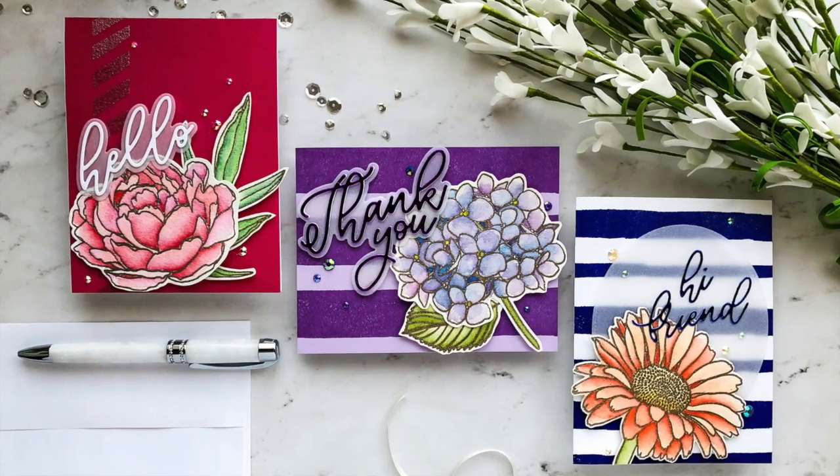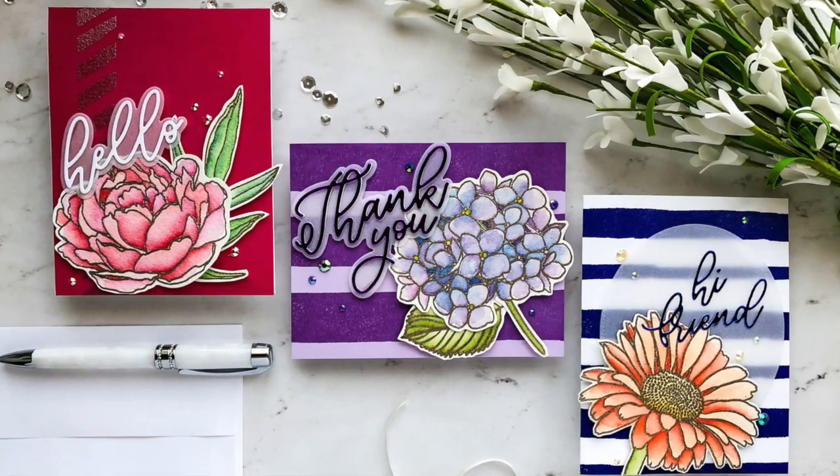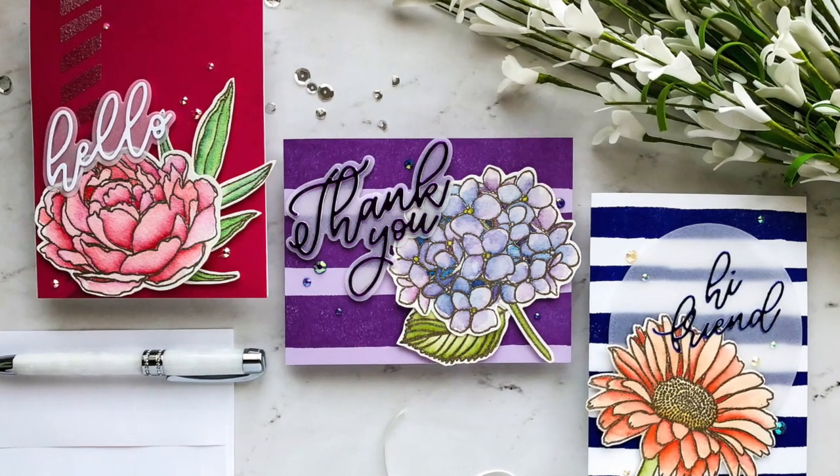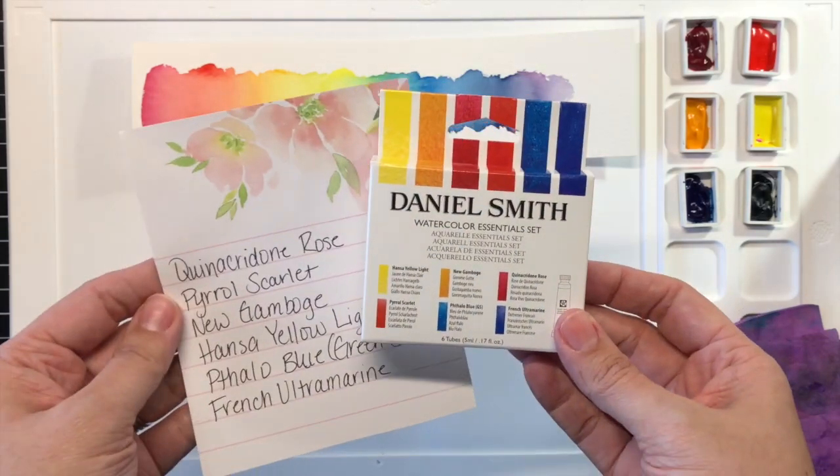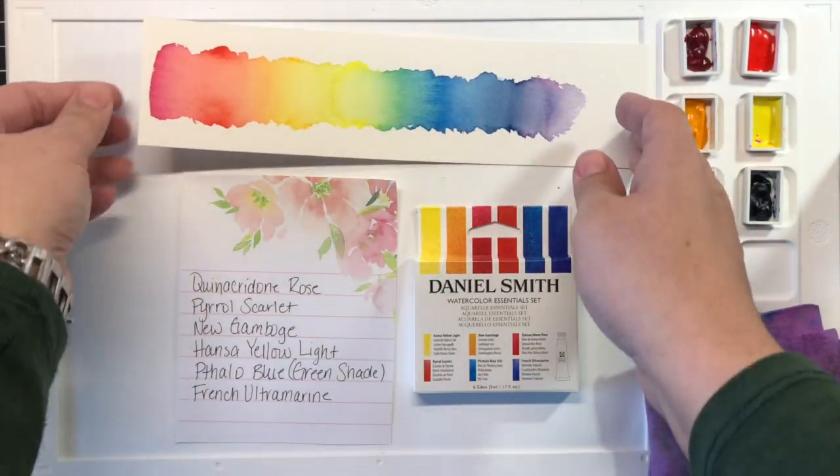Hi there! Emily Midgett here with you today for this month's installment of Exploring with Emily. For this month, I thought I would do a little exploration of primary and secondary colors and color mixing using the Daniel Smith Watercolor Essentials Set.